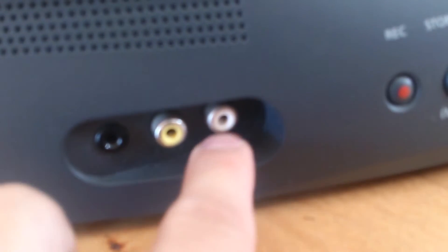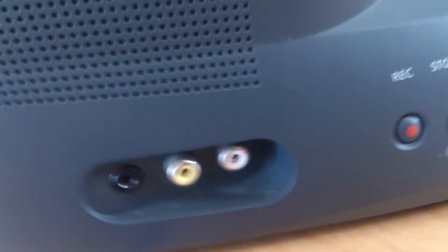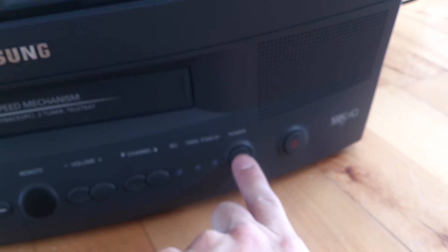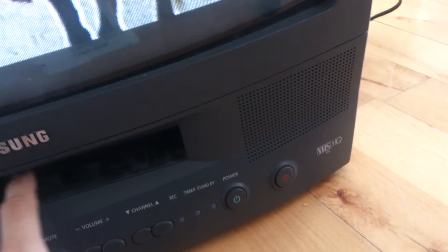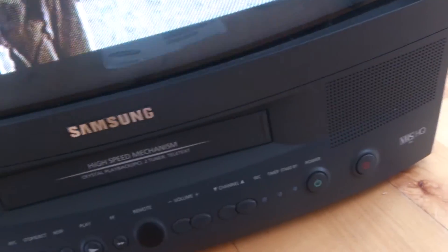It's working very good. We got some connections in the front here - you can see we got the video, and then we got mono sound there, and then we got a headphone jack. We got two buttons here - I don't know what they're for. We got a power button there, and that one is also maybe a power button. Maybe I can turn on the VHS from here.